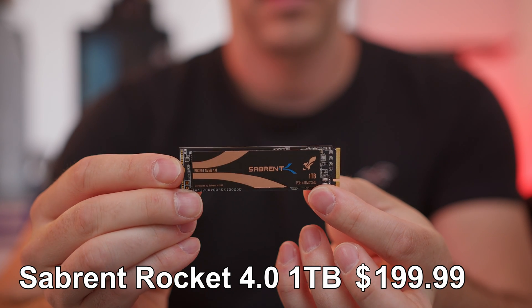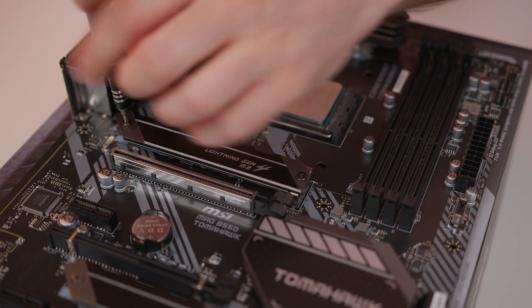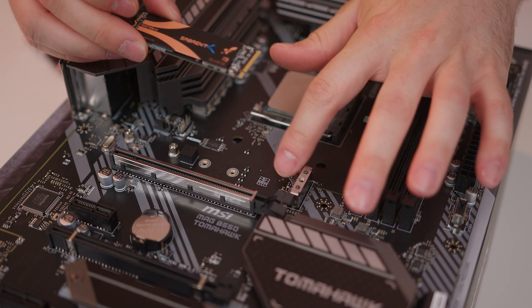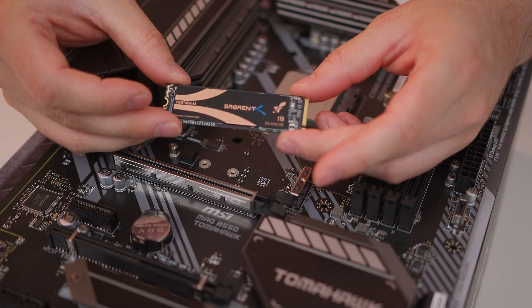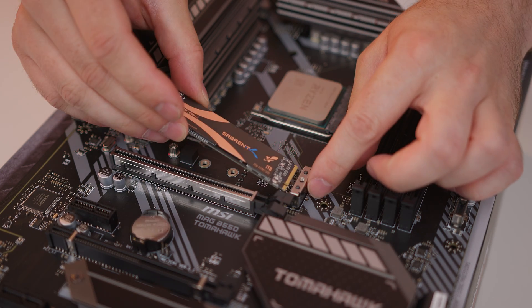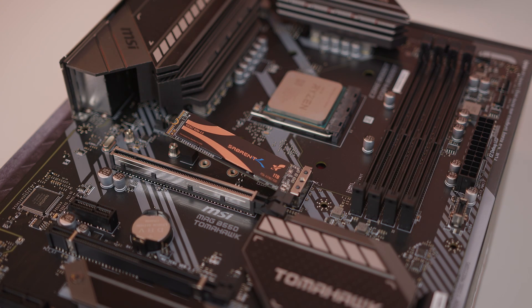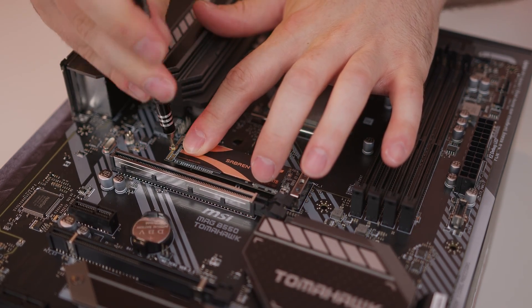On this particular build we're using a PCIe 4.0 drive which is going to give us blistering fast speeds. On this particular board, being B550, it's the top slot that has the ability to utilize the speeds of PCIe 4.0. There is another slot on the board but that's only 3.0 speeds. We're using the Sabrent Rocket NVMe 4.0 one terabyte drive. It's just a matter of lining up the little notch on the slot — you can only really do it one way — and it's in place. Inside the motherboard box will be a tiny little screw so you can just secure it and then put the heatsink back on.